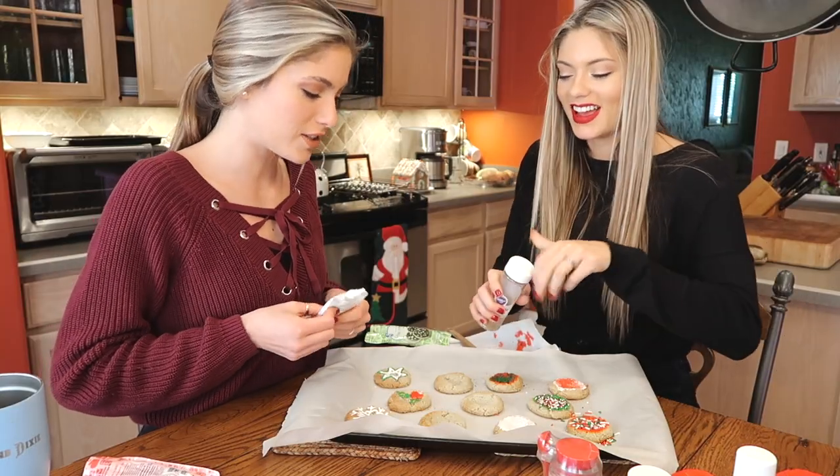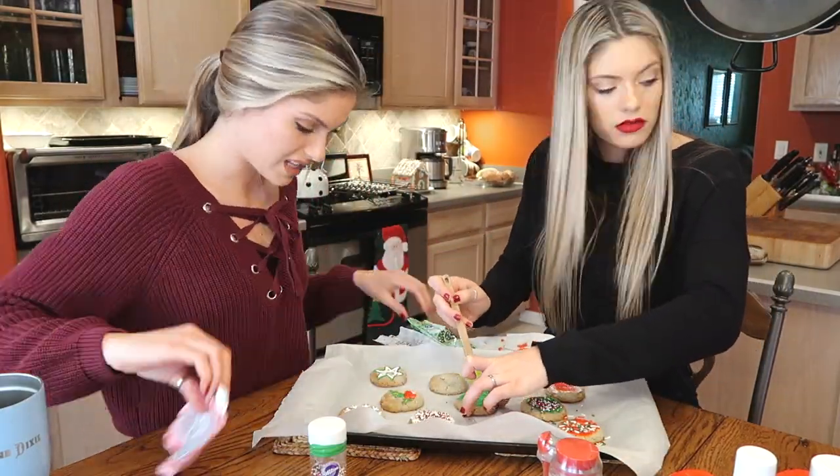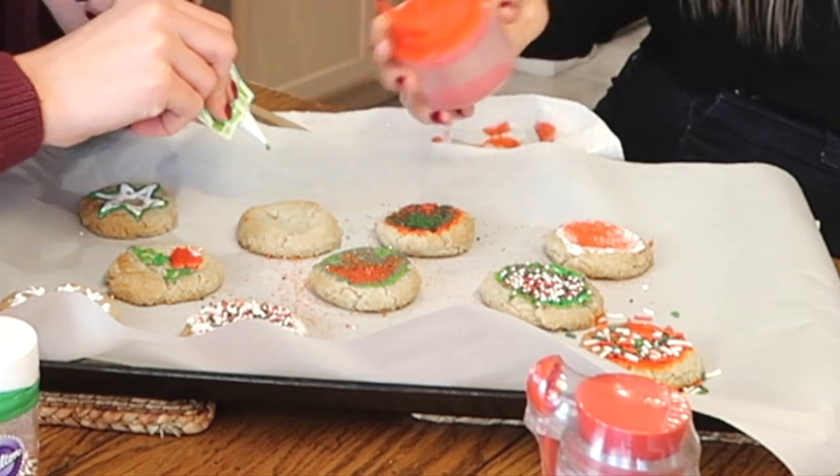It is okay. I didn't mean to say it like that. Christmas. Oh my gosh. Love. Oh, I put too much on there. I'm done.